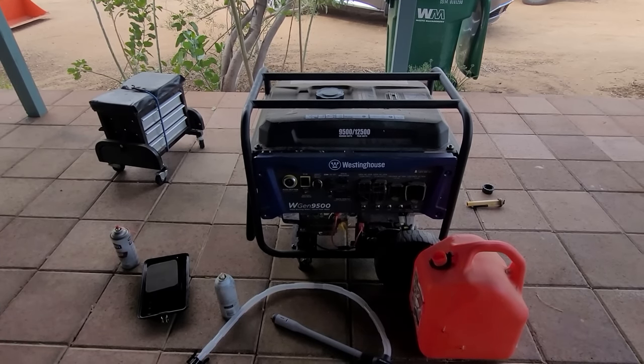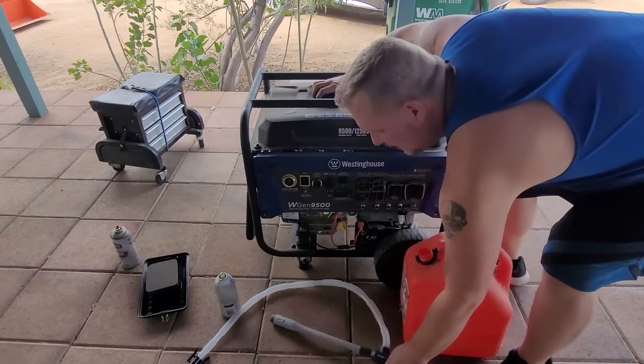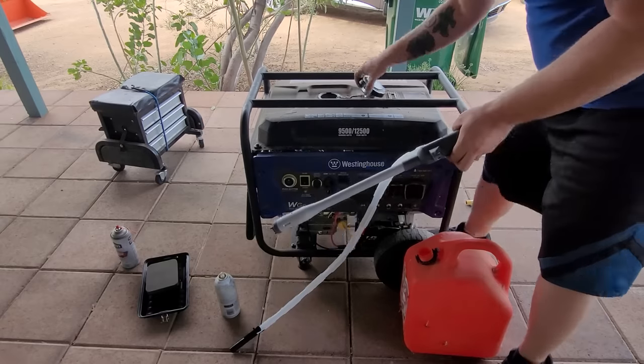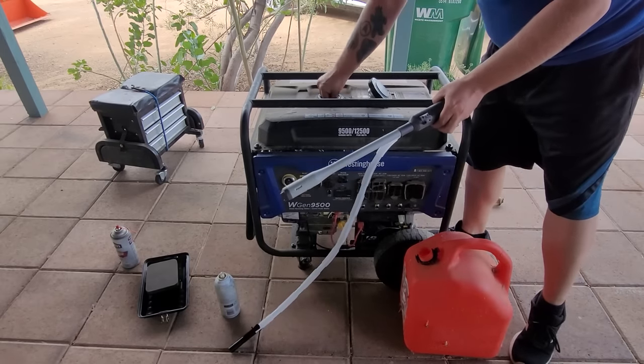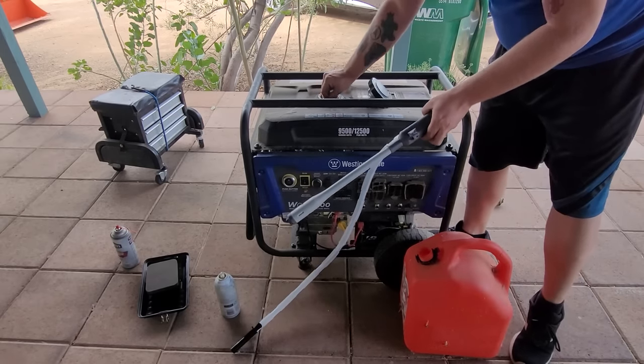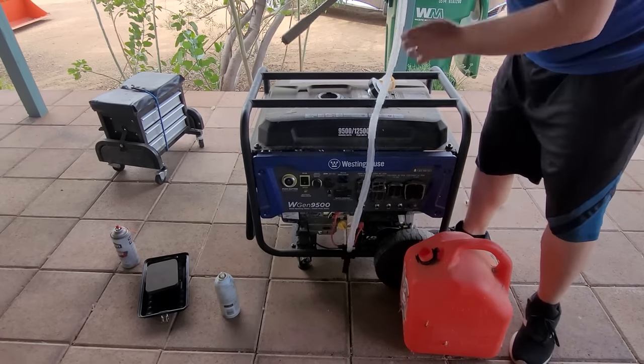First thing I'm going to do is evacuate all the fuel into an empty gas can. I'm going to use one of these $10 pumps here — they're really good. You can get them at Harbor Freight, Walmart, Northern Tools, Amazon. I'll probably put a link for you guys if you want to get one. They're really cheap and really good.